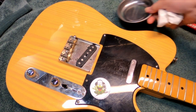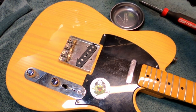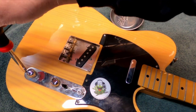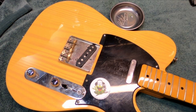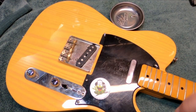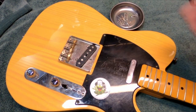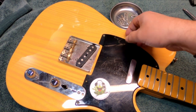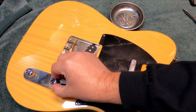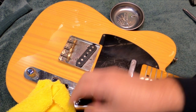After hearing what the problems were with it and it being so noisy, first I remove the bridge, then we'll get the control plate out of the way, followed by the pickguard. Only five screws hold the pickguard in on the classic 50s models. And this is when I discover that the cavities are actually shielded, which is quite a mystery.